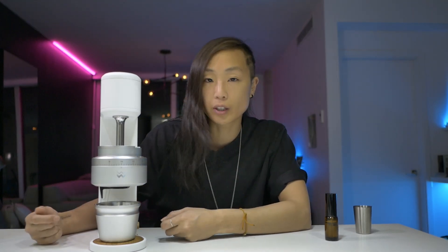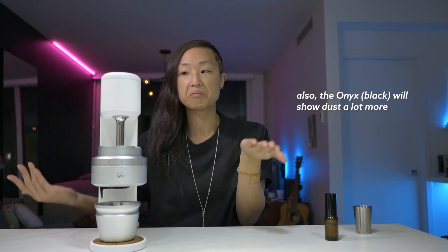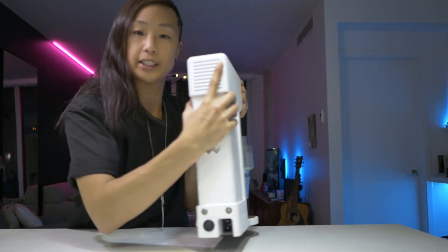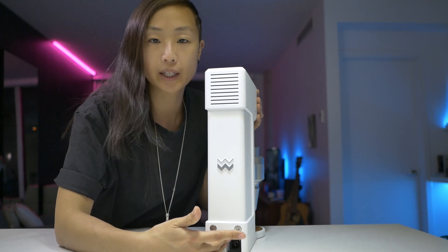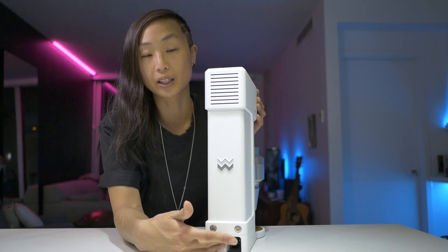I heard one reviewer talk about how this gets dirty, and if you don't like to clean up, you'll want to get the black one. I haven't found that to be a huge issue — yes, you might see a couple of coffee grains, but the brush is always there. It's so easy to knock off. You could just take a damp cloth and clean it. It has a C13 plug in the back, so it can be used in different parts of the world. The input voltage is 90 to 240 volts.